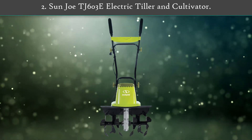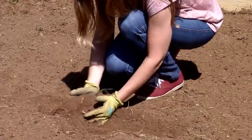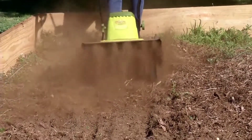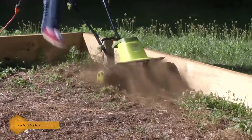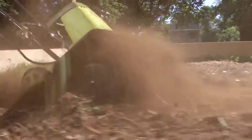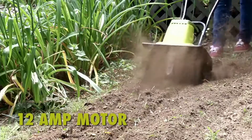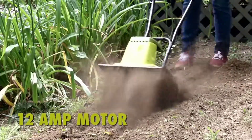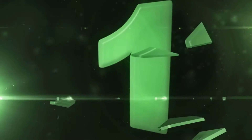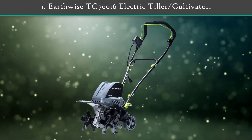Number 2: Sun Joe TJ603E Electric Tiller and Cultivator. Snow Joe plus Sun Joe specializes in developing innovative outdoor tools to keep your home looking beautiful throughout the year, whether the snow is falling or the sun is shining. It has a powerful 12 amp motor that quickly pulverizes dirt, effortlessly slicing through the soil at 340 RPM, ensuring maximum aeration and perfectly preparing the seed bed for planting. The TJ603E comes with a full two-year warranty.